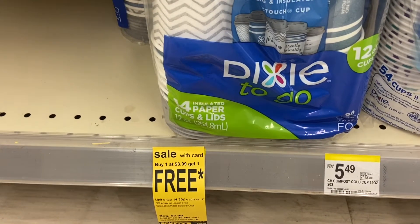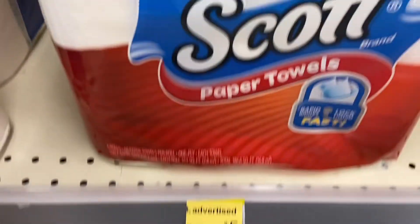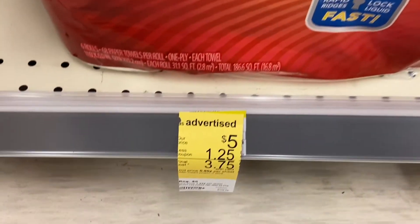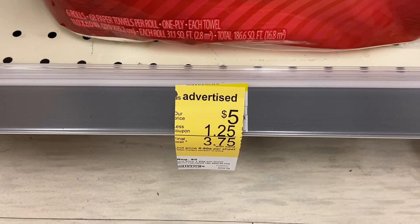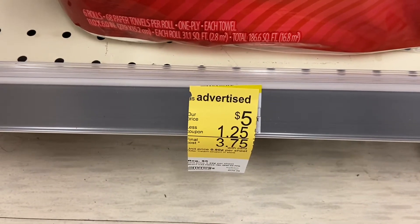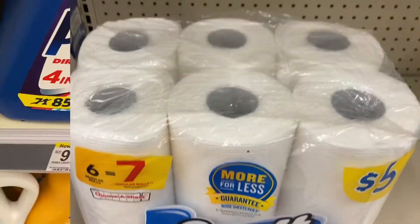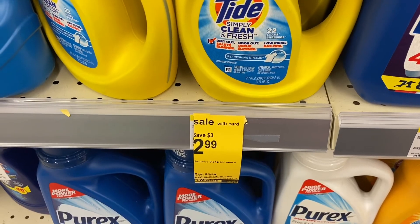I'm also going to do the Scott paper towel. These are $5 like they always are. On the IVC book you get $1.25 and on the app you have a dollar, so you're going to pay $2.75 for these six rolls. Not a bad deal.